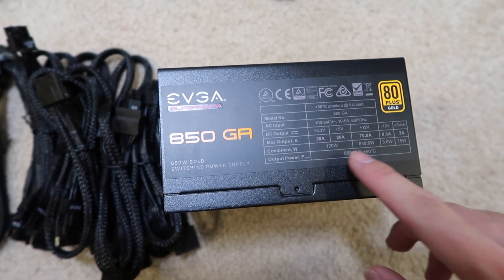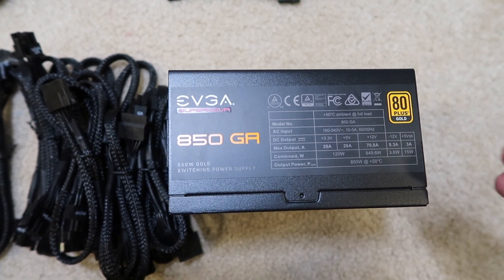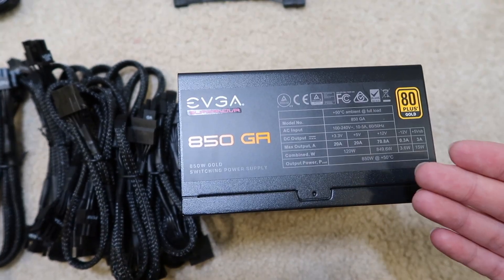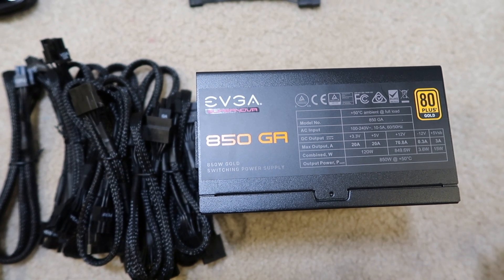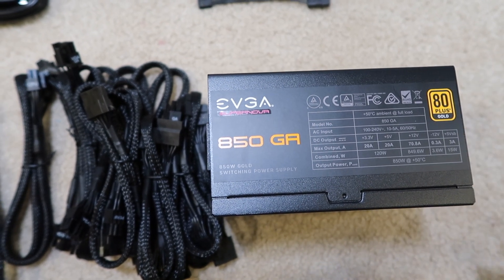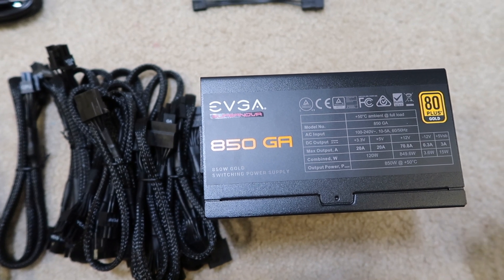It doesn't cost that much — a 1000-watt power supply you'd pay almost $200, but this one is around $120 and sometimes you can find it for $100 on sale. Compared to a 1000-watt supply this is 150 watts less, but you pay almost $100 less. You could get two of these for around $200 and have 1700 watts total for your system.